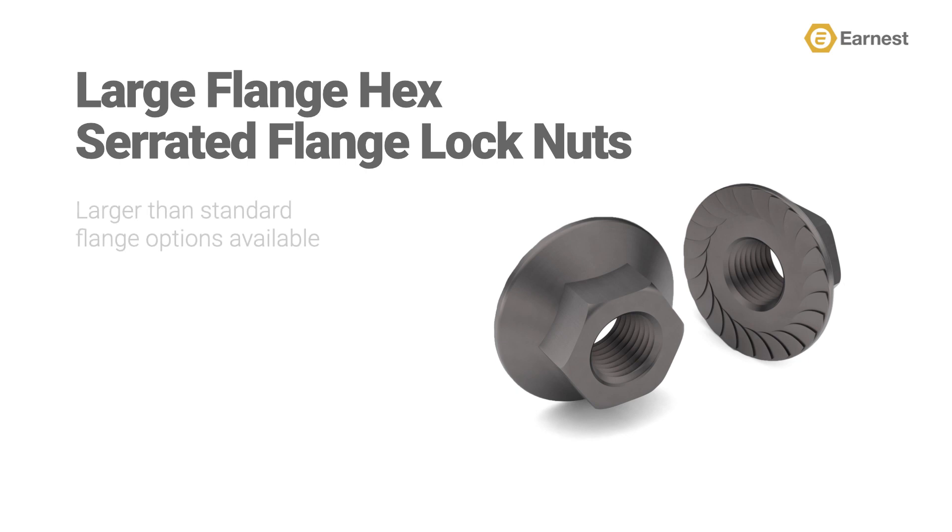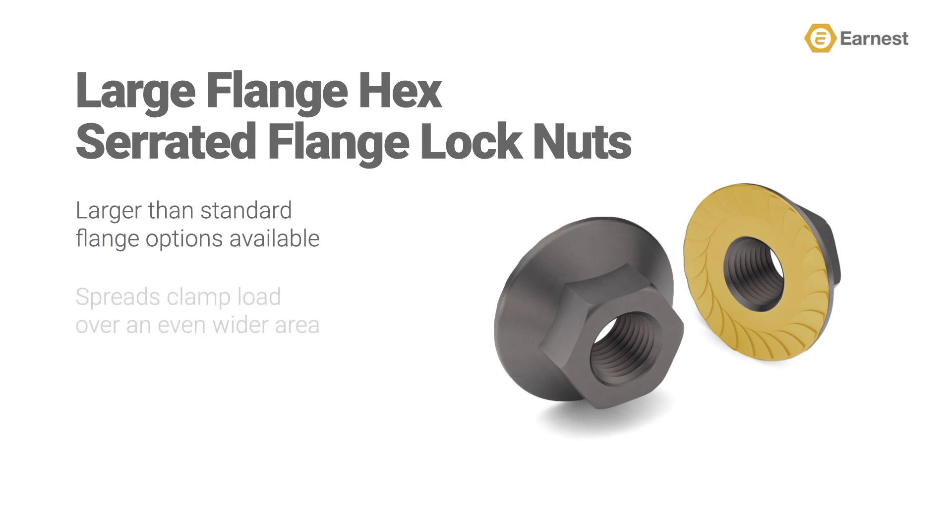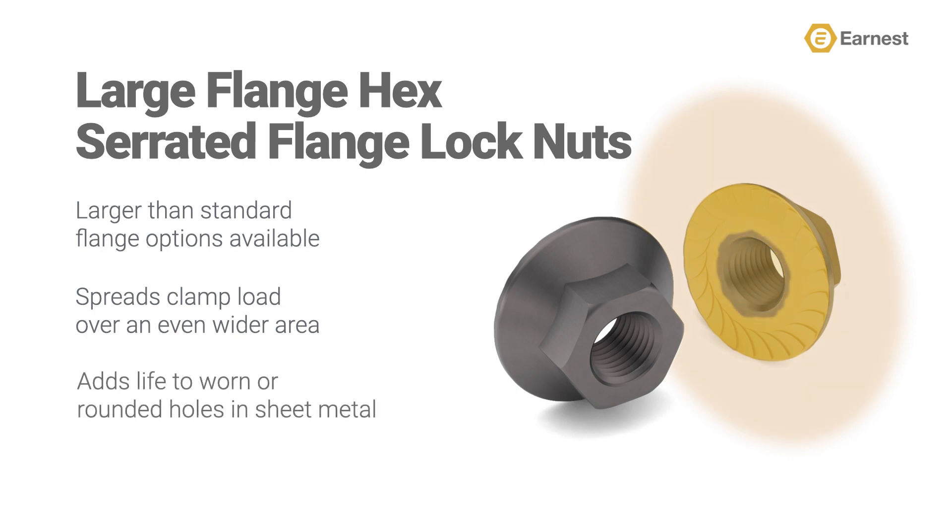Ernest also offers a large flange version of the hex serrated flange lock nut. This nut offers a larger built-in flange under the head, which accomplishes two things. One, it helps spread the clamp load over an even wider area, important on thinner sheet metal fastening. And two, it can be used to patch over a worn or out-of-round hole, adding life to body panels and other sheet metal components.